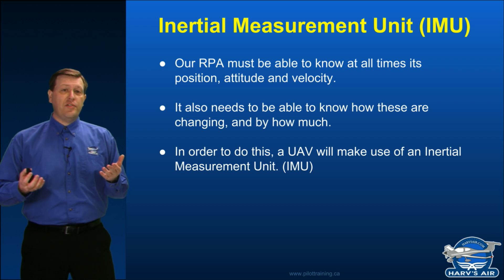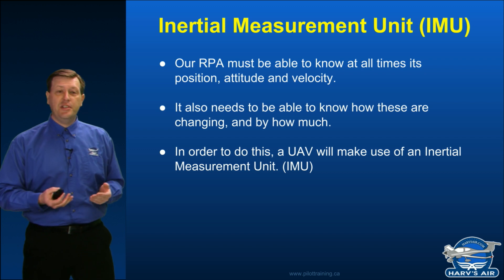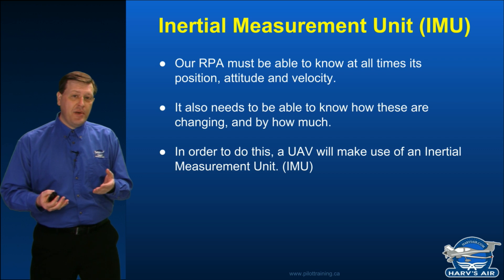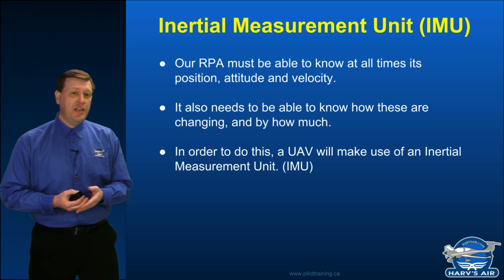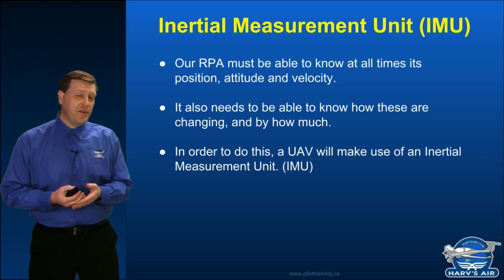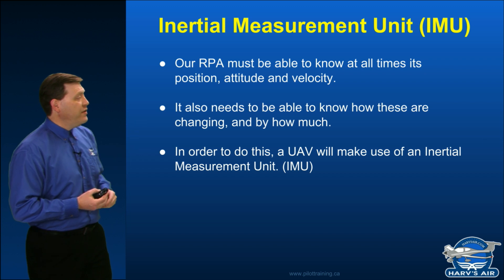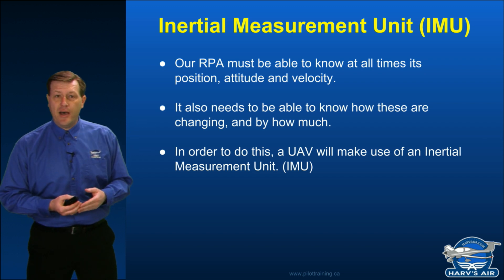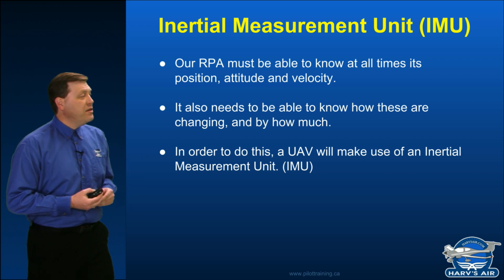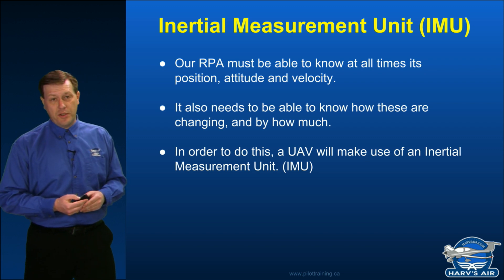When you're flying, it is of course very important that your RPA knows at all times its position, attitude, and velocity. As that RPA changes its position, it's going to undergo changes in terms of velocity and, quite often, maybe its attitude. So our UAV needs to know how these are changing and by how much. In order to do this, our UAVs make use of an inertial measurement unit — an IMU, as it is usually short-handed.